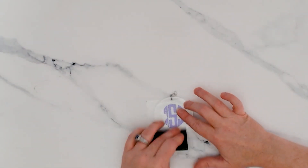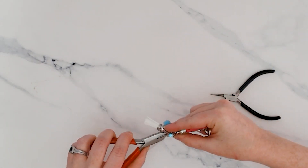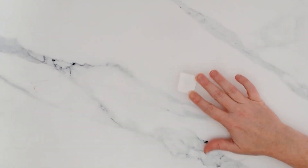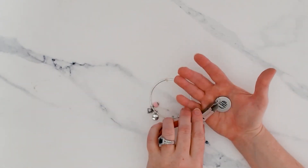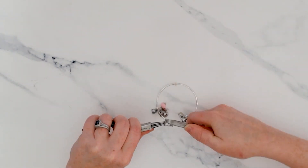Using glittery permanent adhesive vinyl, we cut out this four-letter monogram and applied it to a two-and-a-half inch clear acrylic circle. For this traditional three-letter monogram, we cut it out of holographic permanent adhesive vinyl and transferred it onto a one-inch metal tag. One of the keys to cutting out vinyl so small is to really make sure that you have a nice sharp blade.